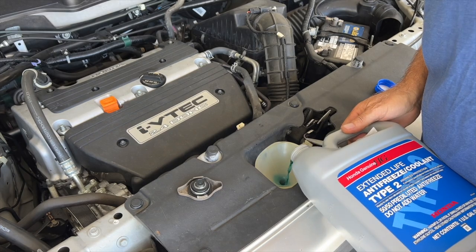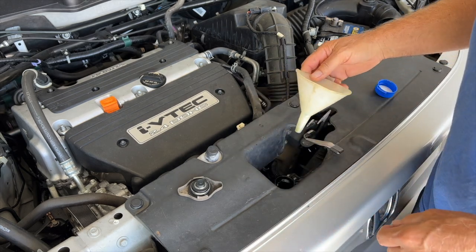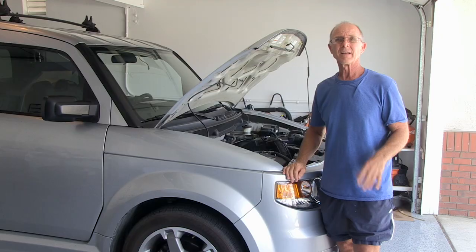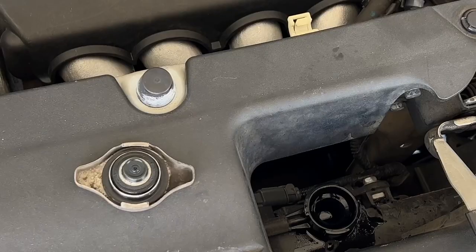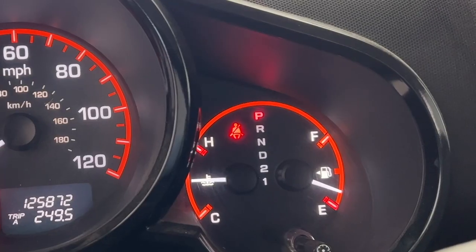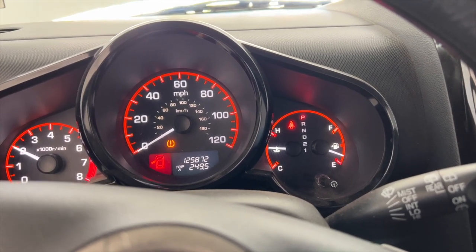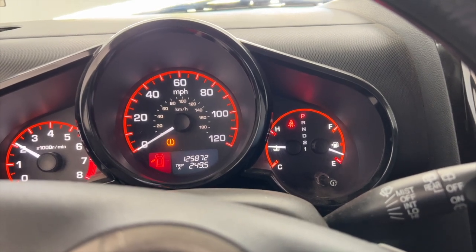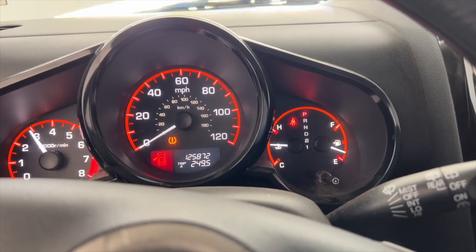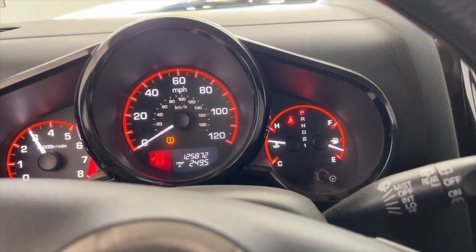I've got about three quarters of the bottle in and it feels like it's just about full. Pull the funnel out and start up the car. I'm going to let the engine warm up for about five minutes, keeping an eye on the coolant level and the temperature. Then I'll install the radiator cap and monitor the gauges from inside. I've got the cap on and I'm going to rev up the RPMs a little bit — I want to see my coolant fans turn on and turn off.